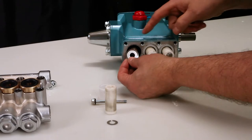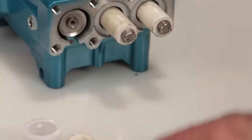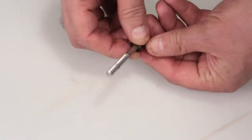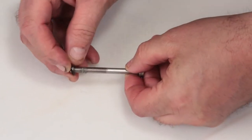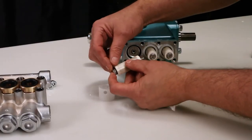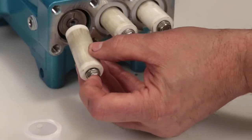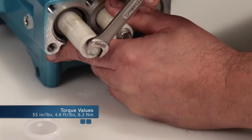To reassemble, install the barrier slinger with the dish side facing away from the crankcase. Next, install the keyhole washer — the slot can face in any direction. Before reinstalling the plunger retainer, change the plunger retainer gasket included in the seal kit. After replacing the gasket, insert the plunger retainer into the plunger. Before installing the plunger assembly, apply thread sealant on the end of the plunger rod. Install the plunger assembly and tighten using a 10mm wrench. Torque to specification.